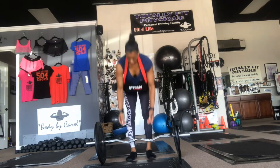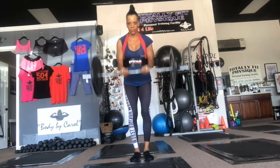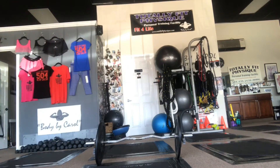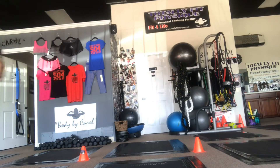Here are my bicep movements. I have on bicep straps, which are going to help me isolate the biceps a little better. Knees slightly bent, arch the back, core slightly engaged — swinging up and down, pulling up and coming down slowly, then up fast.